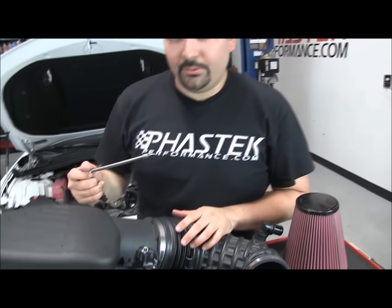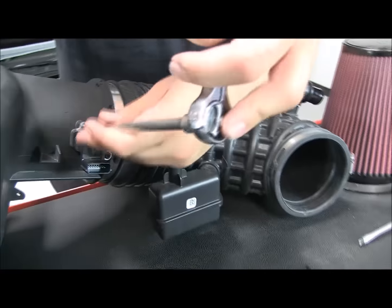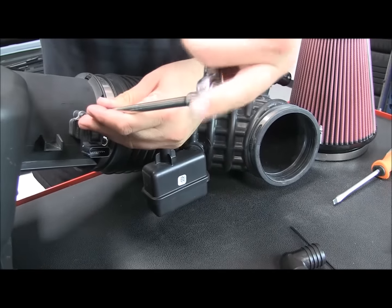Now that we've got the factory shield, we're going to go ahead and pull the sensor off. You're going to use the T20 Torx to go ahead and get those factory bolts out.